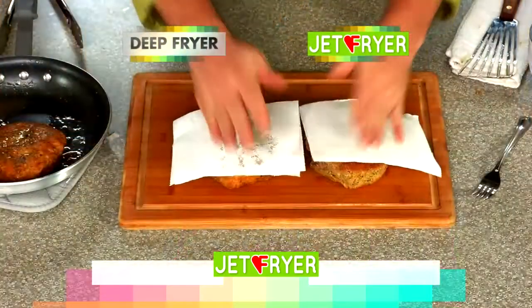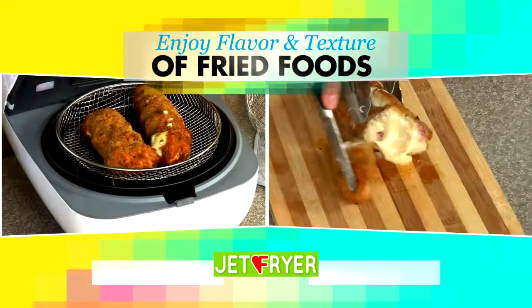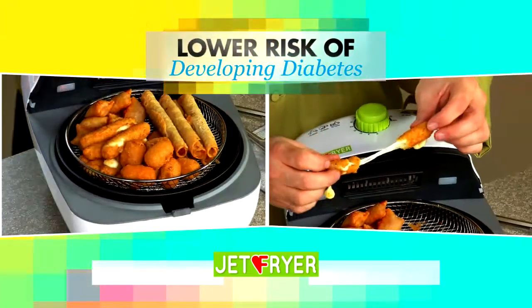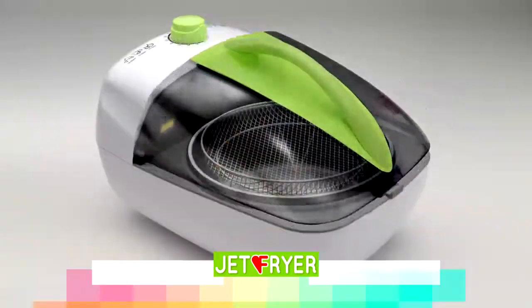And without the fat, oil, butter and grease that clogs your arteries and puts on the pounds. Now you can have all the flavor and texture of fried foods, but reduce your risk of heart disease, lower your risk of developing diabetes and control your cholesterol levels, all while losing weight and feeling great.